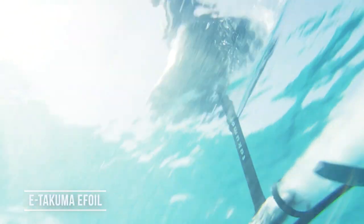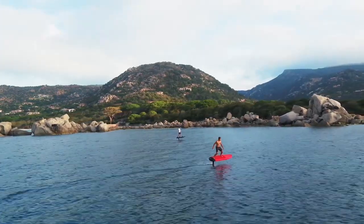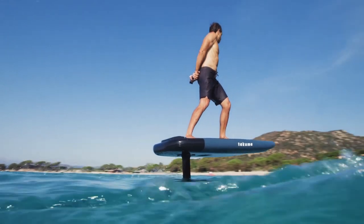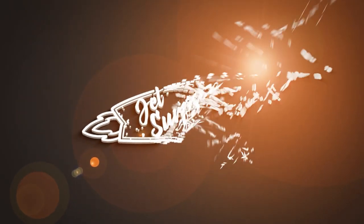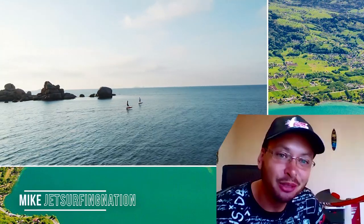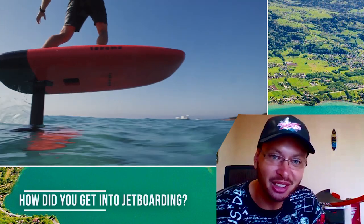Welcome back to the Ask Me Anything show. E-foils are taking over the world and today we have Eric from France and he's going to show us the new E-foil from E-Takuma. So hi Eric and welcome to our show. I know you've tested a lot of jet boards and E-foils — tell me how you got started in jet boarding.